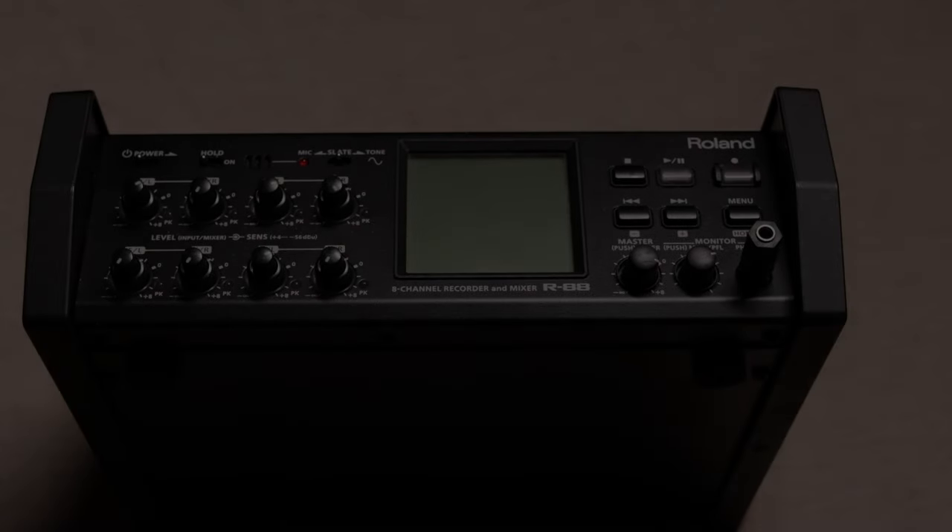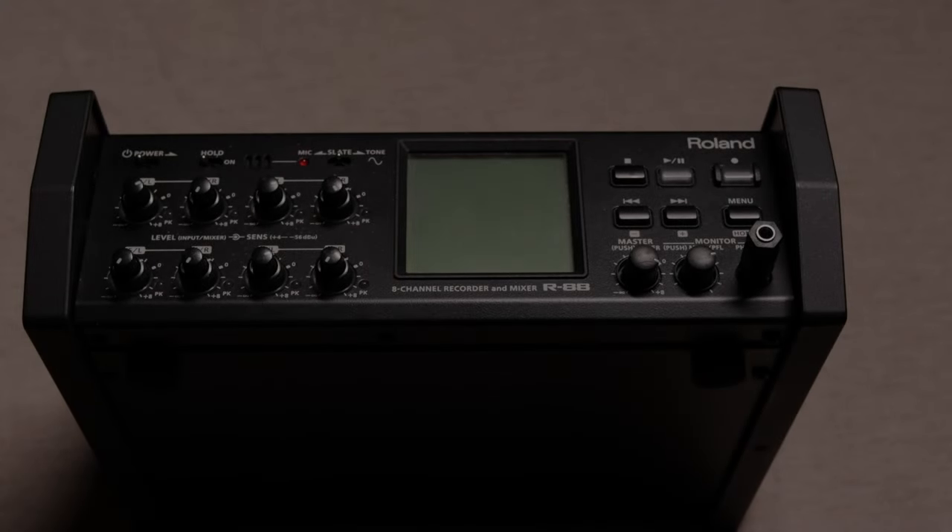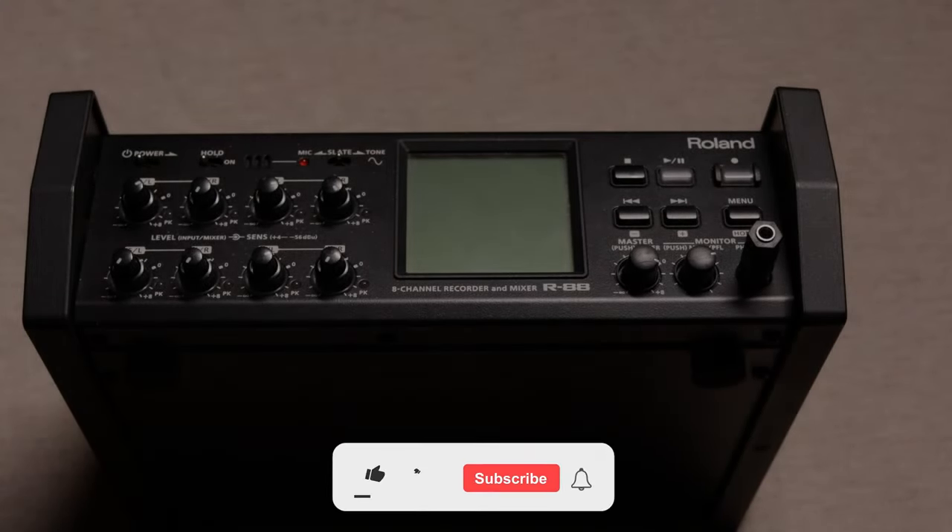Hi guys, welcome to our first episode of our tutorial series. Today we will be discussing how to successfully operate a very complex machine by breaking it down into simple steps.